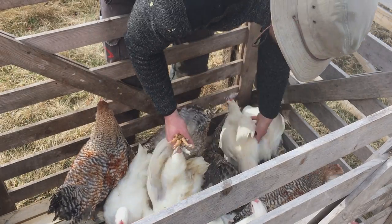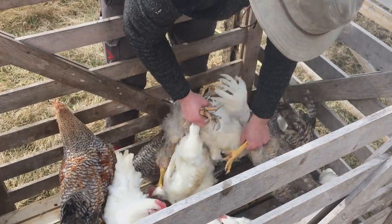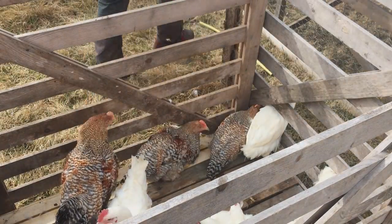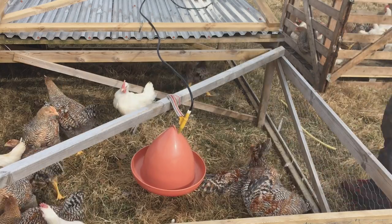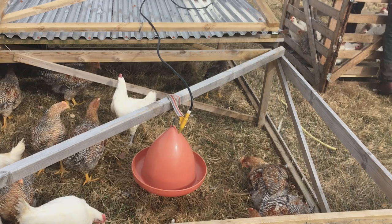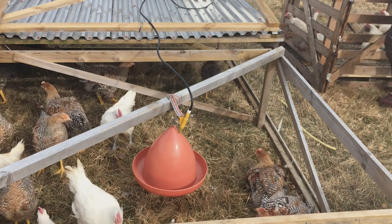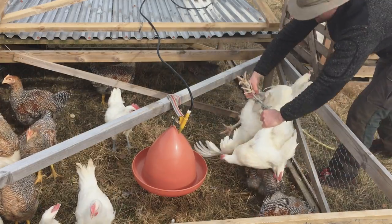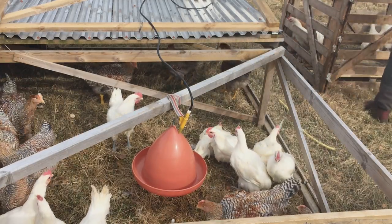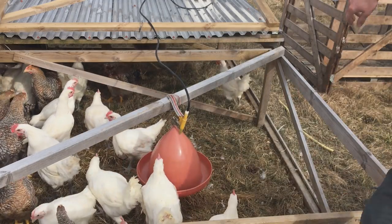It's also important to understand that this protects them — it protects them from predators. People say, 'oh, that's so tiny, that's so small.' But this is like a playground for them, and then they get moved. They cover over 10 square meters every day their entire lifetime, so they will have covered thousands of square meters during their lifetime.